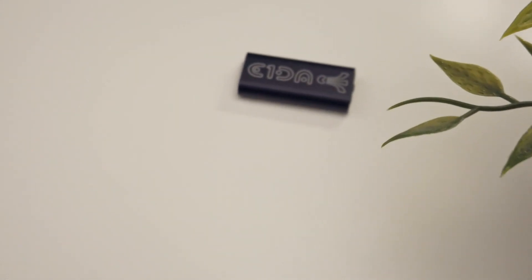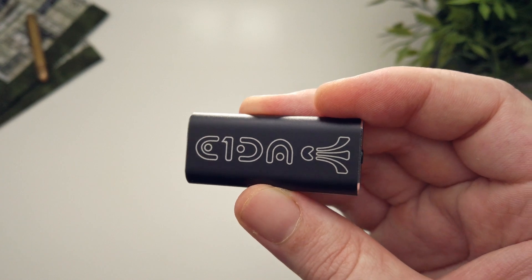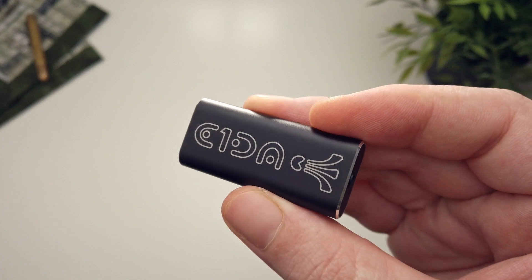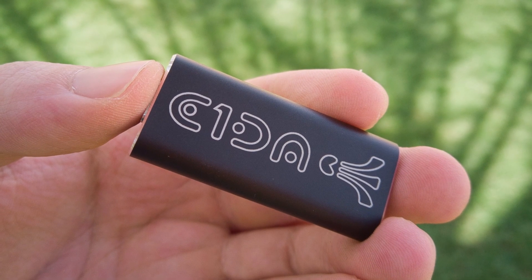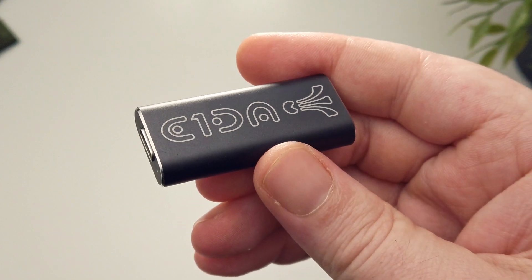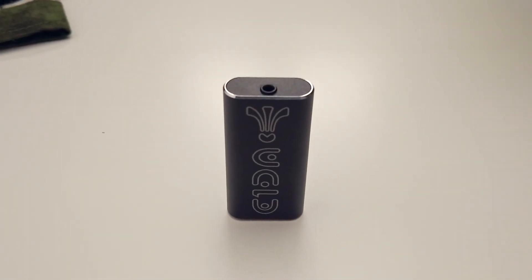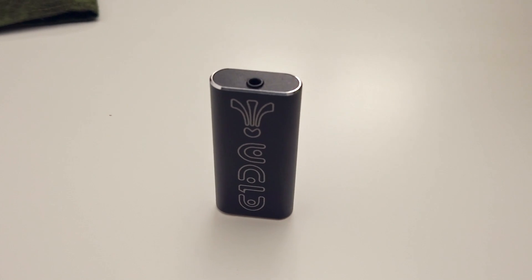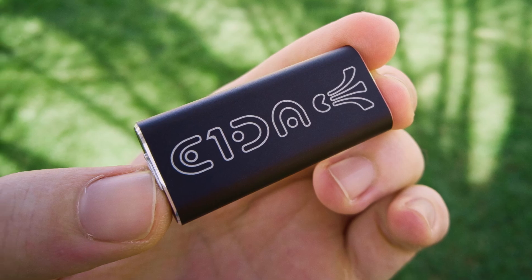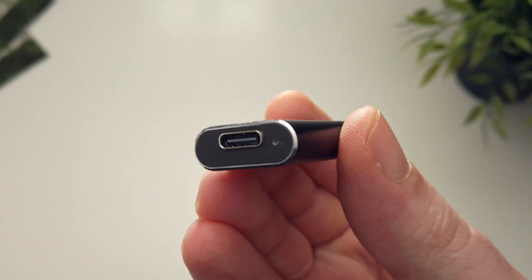One of the first things that struck me about this device is just how unassuming it looks. Sure, we've got the logo very nicely laser etched into the housing, but there's nothing immediate about it which gives you that made-in-China kind of vibe. Let's be clear, the device very much is made in China, but upon closer inspection it becomes evident that this little device has been crafted with a fair amount more care and attention than your average audio dongle. If you want a closer look at the design, head over to the link in the description.